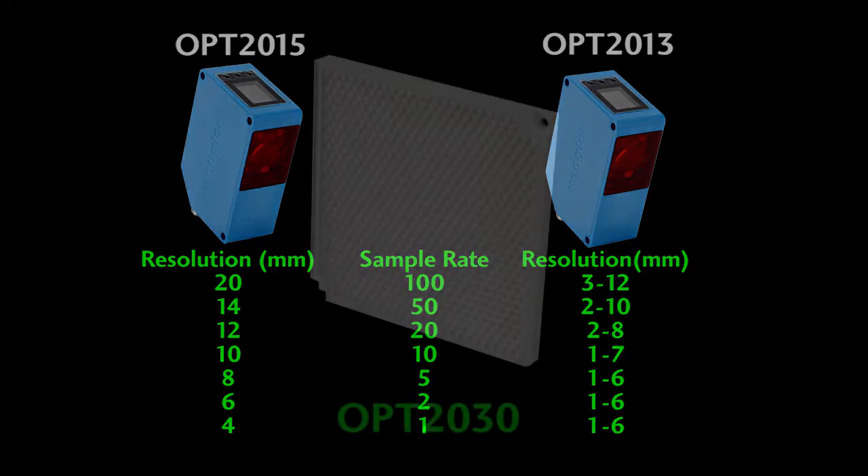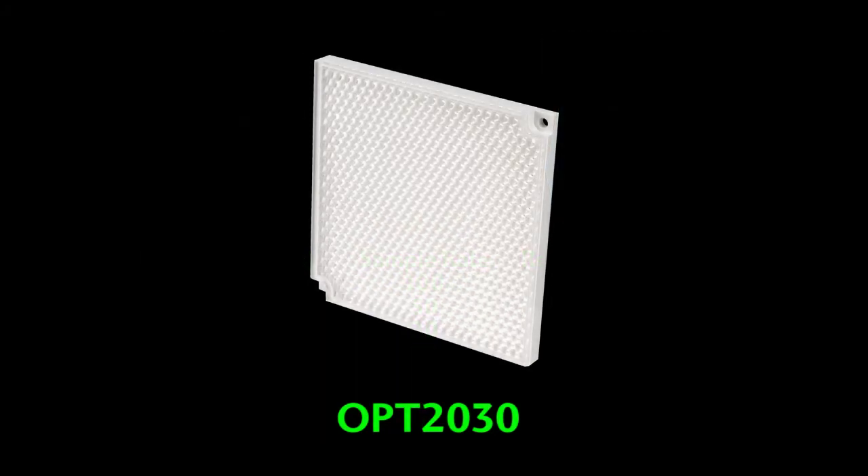The 2015 does require the use of this reflector, which is sold separately. Could you use your own reflector? Sure, but keep in mind that all of the performance numbers shown here are calibrated to this reflector — if you use a different reflector, your mileage may vary.